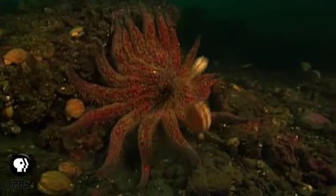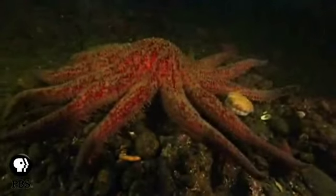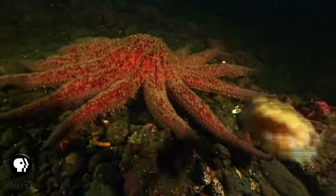This sunflower star is hunting scallops. If it manages to catch one with its tube feet, it will ingest it whole into one of its two stomachs — in this case, the pyloric stomach, the one that stays inside its body.